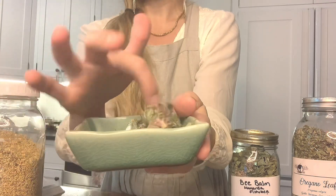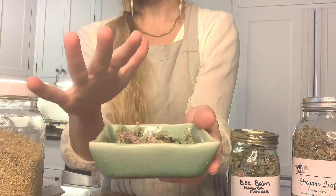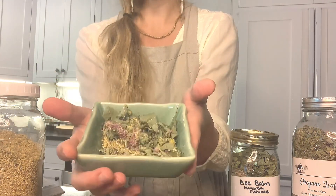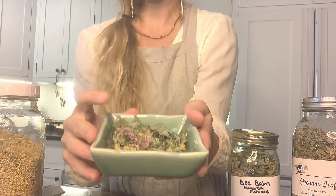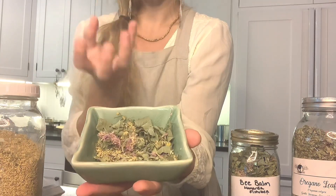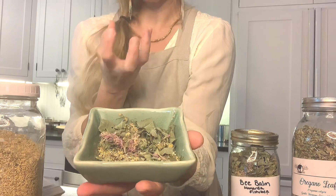Then I would just blend these all up and pour about two to three cups of hot water over it — probably three cups for this amount. Let it steep for maybe 10 minutes, strain it, and then drink one cup. I do that three times a day. If you need to sweeten it, you can add a little bit of honey. You do want to drink it warm, as that helps the diaphoretic action — the heating, pore-opening, and sweating action of the herbs really comes forward.